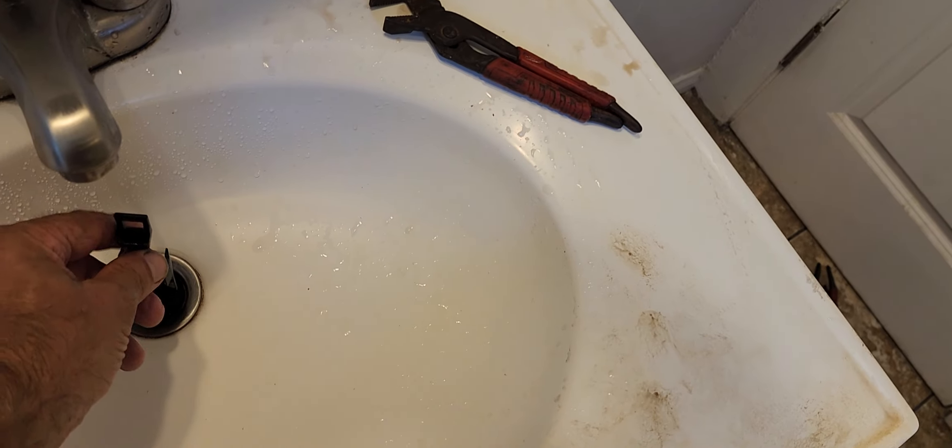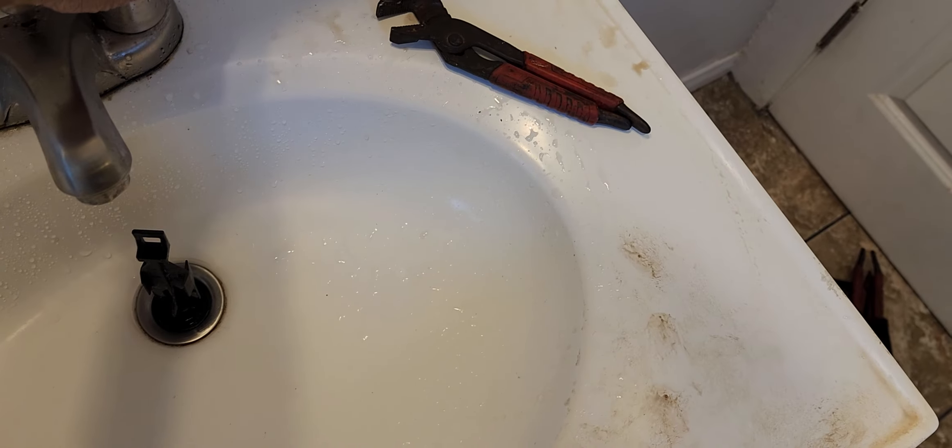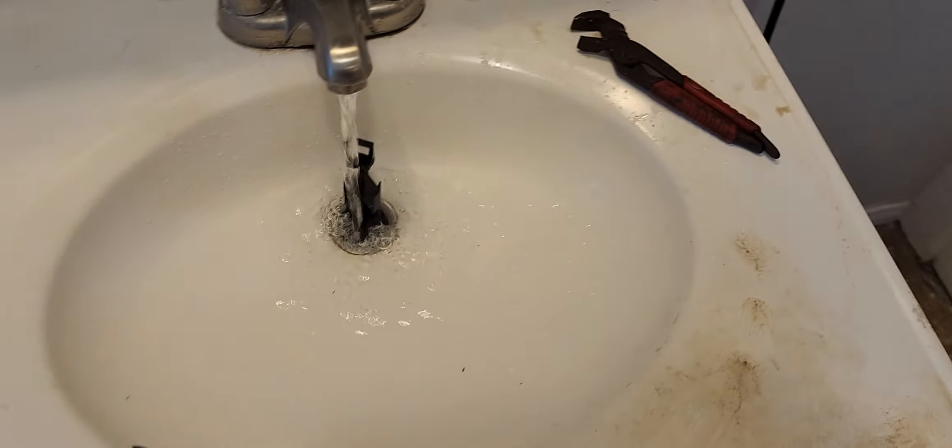Okay, here we go. To test everything, we're going to dam up the water with a stopper and put that right there. Oh, that fills up.